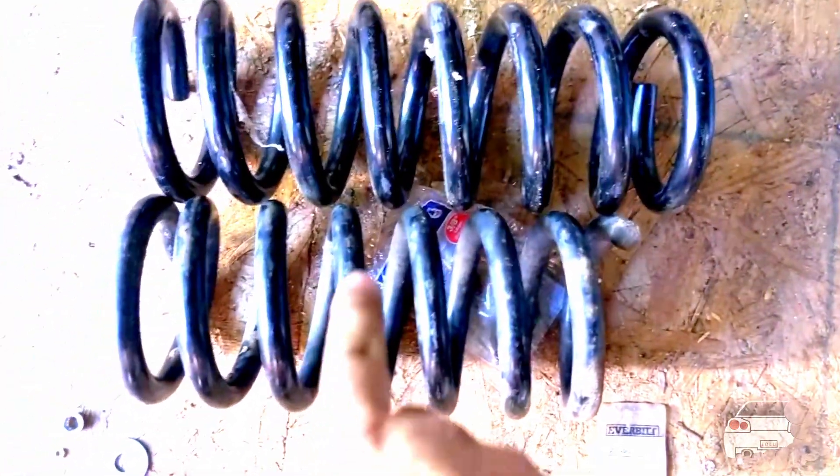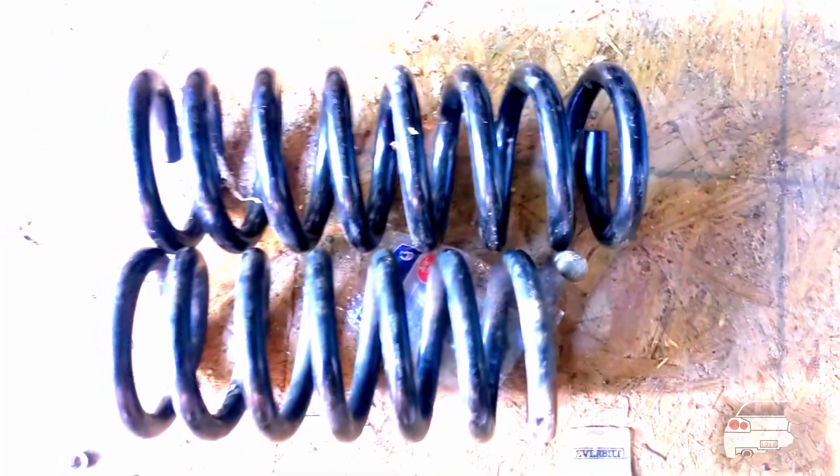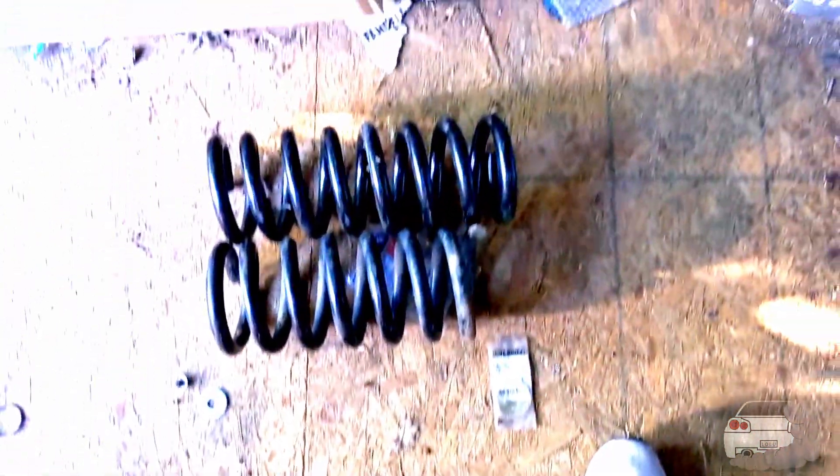Here's a quick comparison of the springs. The old one is obviously the shorter one. The Pro 4X one is basically three-quarters of a coil longer. I'm conflicted on whether this is actually going to give me ride height or just make my front end stiffer, but we're going to go with it.